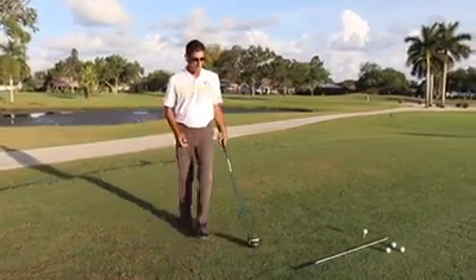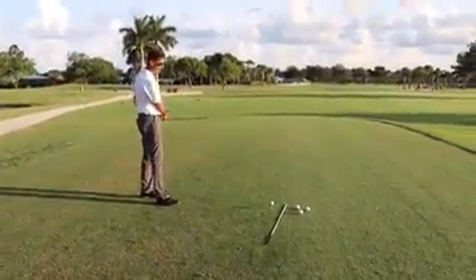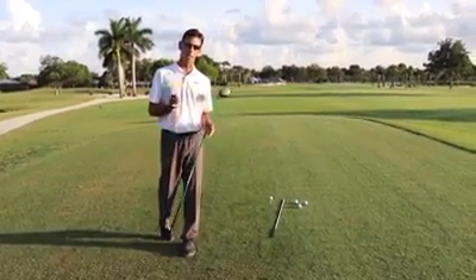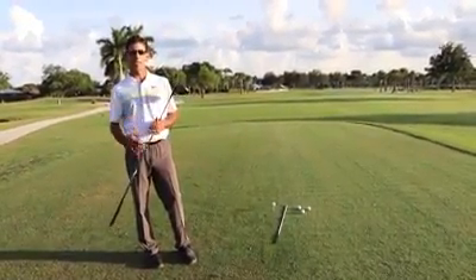As you can see, I have my line here, and on this line is the line I'm going to set my body to. This is going to explain a lot of what causes the slice and how it happens, and then I'll give you a quick idea on how to fix it and how we can get out of that.